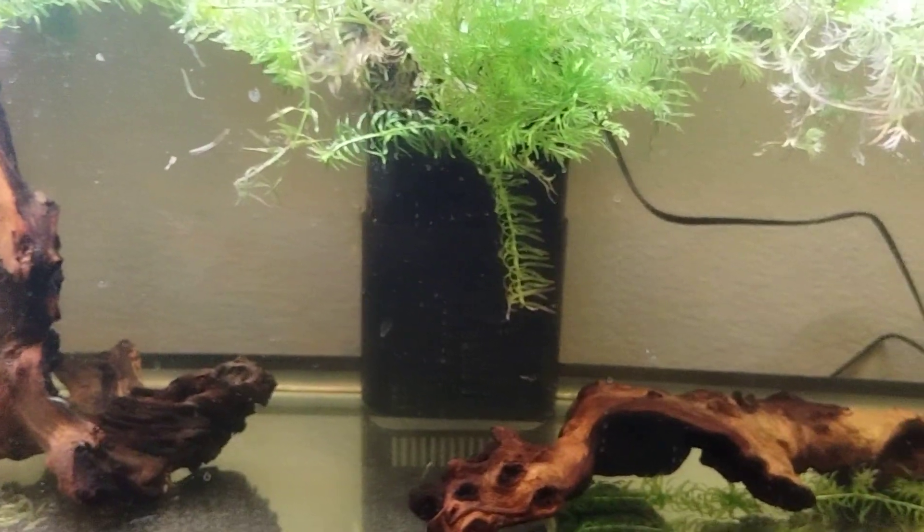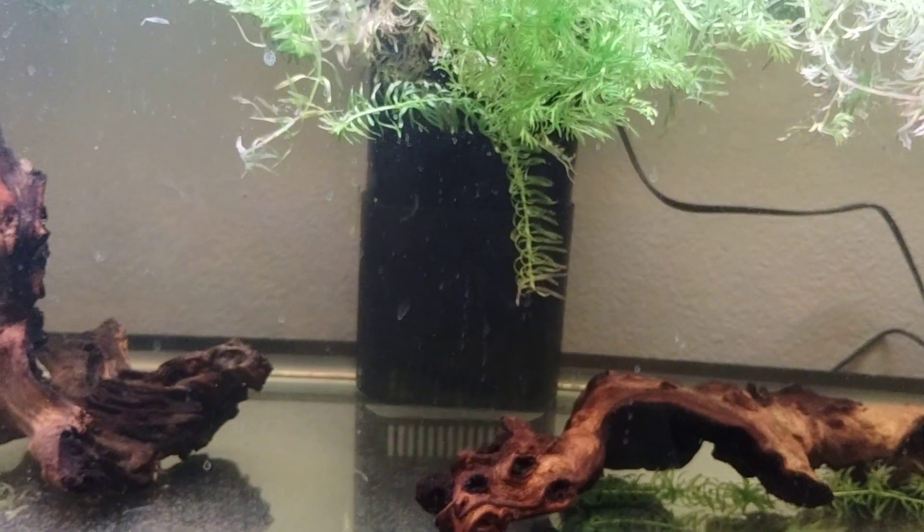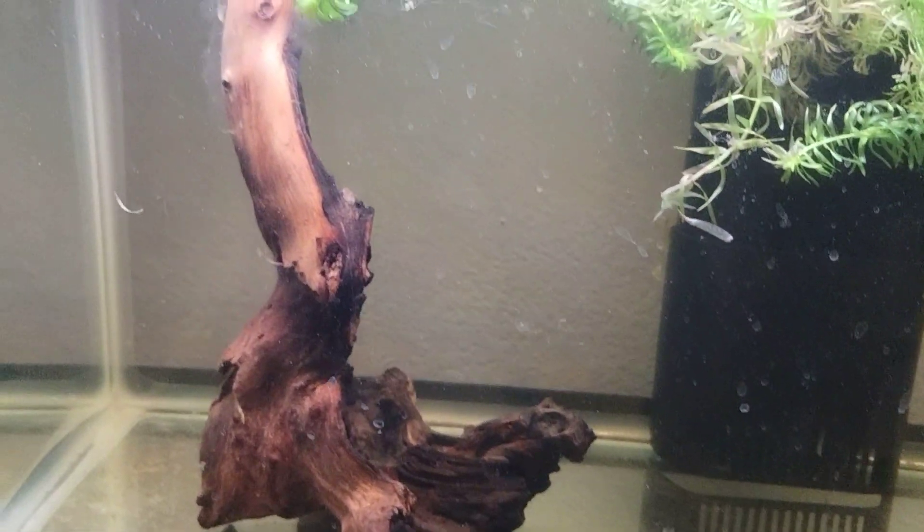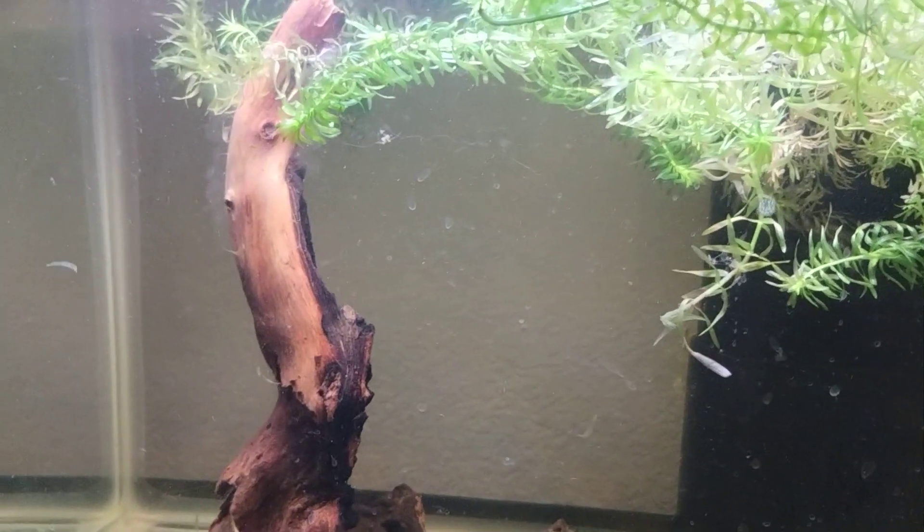If you look at the date on this video it is April 1st. This is my version of an April Fool's joke. So yeah, no rainbow fish for me — I am not a fan.